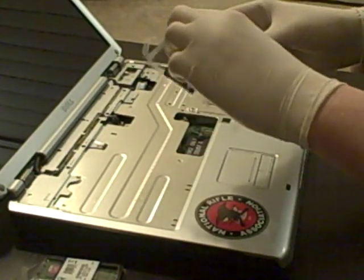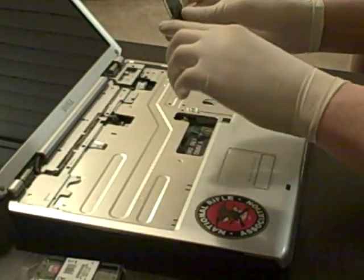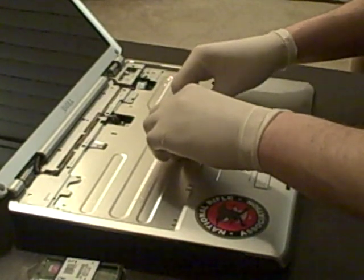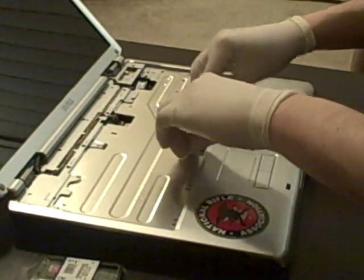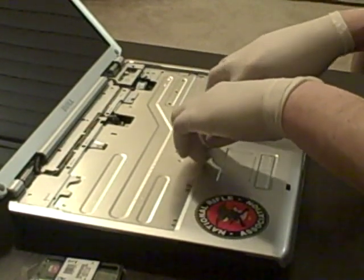Replace it with our Kingston module, sticker side down. The notch kind of lets you put it in one way. Push it down until it clicks — you can hear that clicking sound.